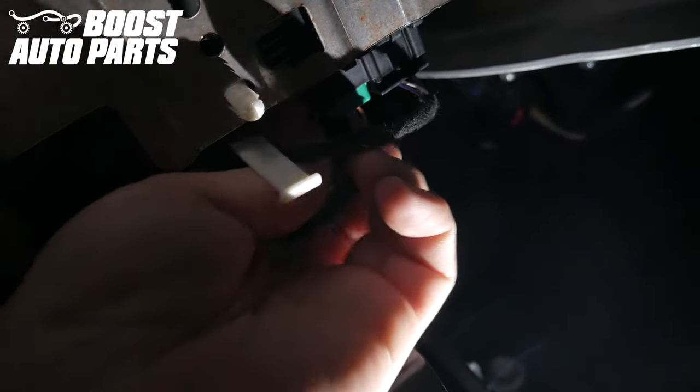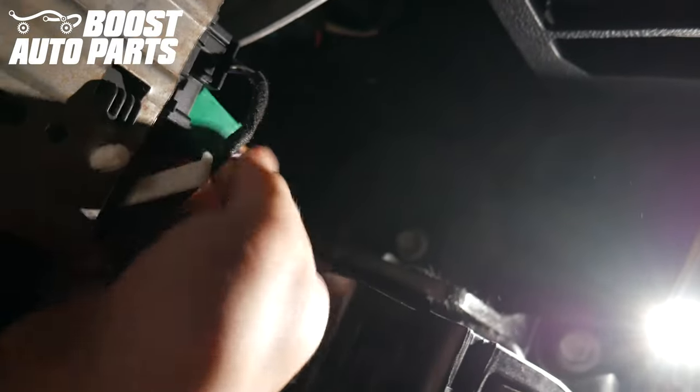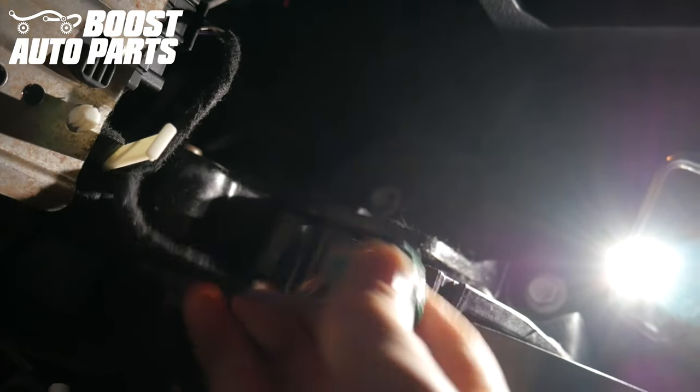On the top of it, there's a tab. Depress the tab and pull the green connector out towards the front of the vehicle and pull it down.